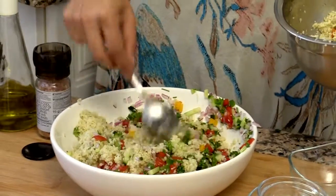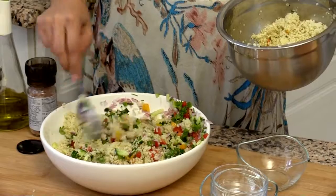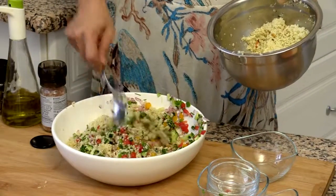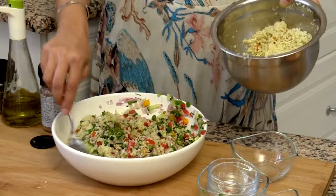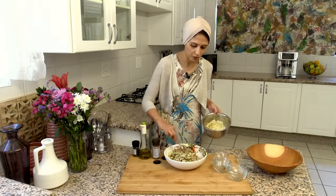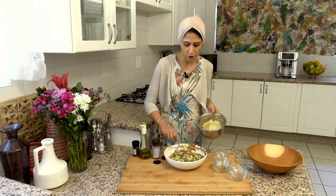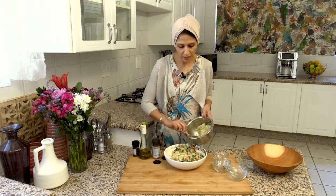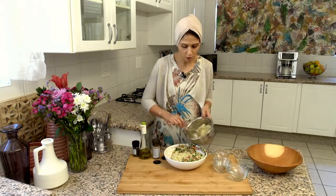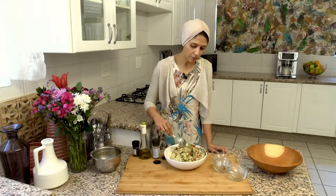This salad is a great accompaniment to any sort of protein, especially fish. I really feel fish and couscous work well together. In the winter months, a meaty dish with lamb and beef goes very well with couscous, though I prepare it a little differently then. A tabbouleh salad with a nice steamed fish, grilled fish, or some chicken tastes absolutely yummy.